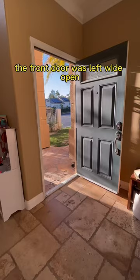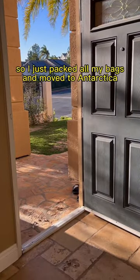The whole time I was doing this, the front door was left wide open, so those gnats probably flew back in. So I just packed all my bags and moved to Antarctica.